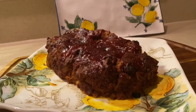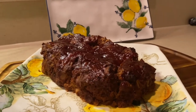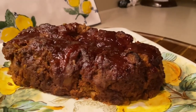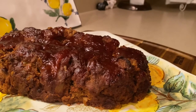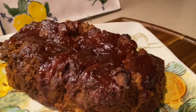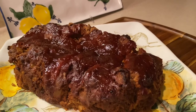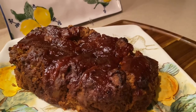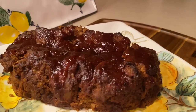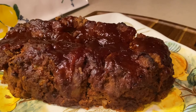This meatloaf came out amazing! When I took it out I put it under the broiler for about 10 minutes. The house is smelling so good. That barbecue sauce on top is just such a gorgeous glaze — you could use any glaze you like, but I really enjoy the barbecue sauce on top. Just amazing! I hope you guys enjoy and I'll see you next time.